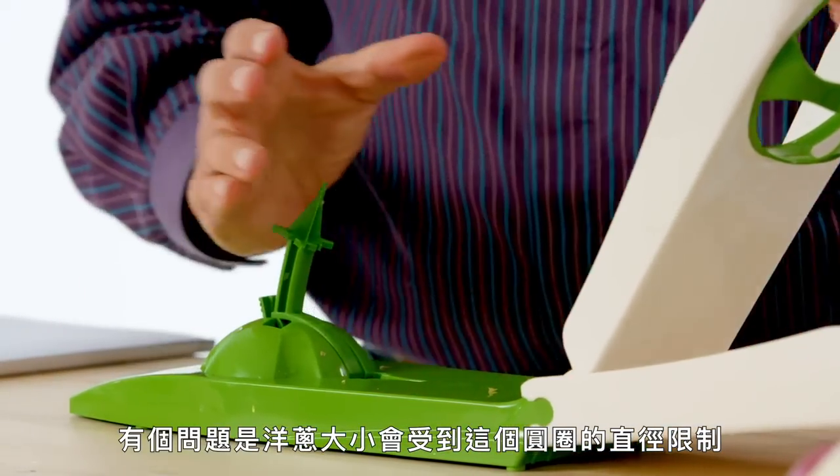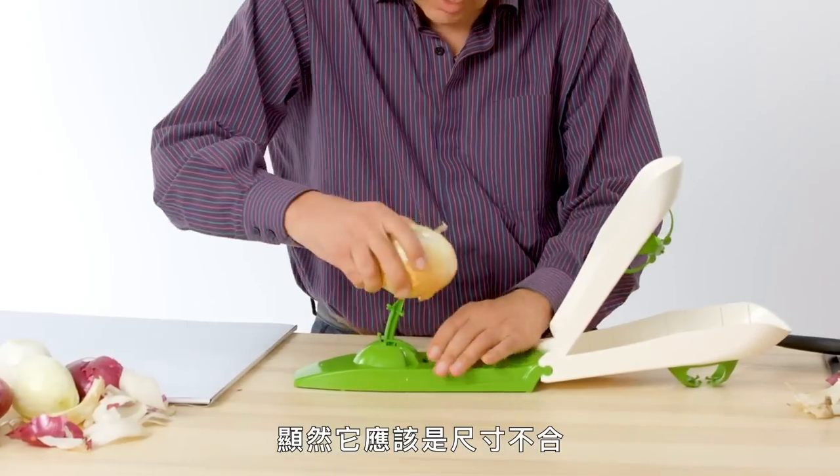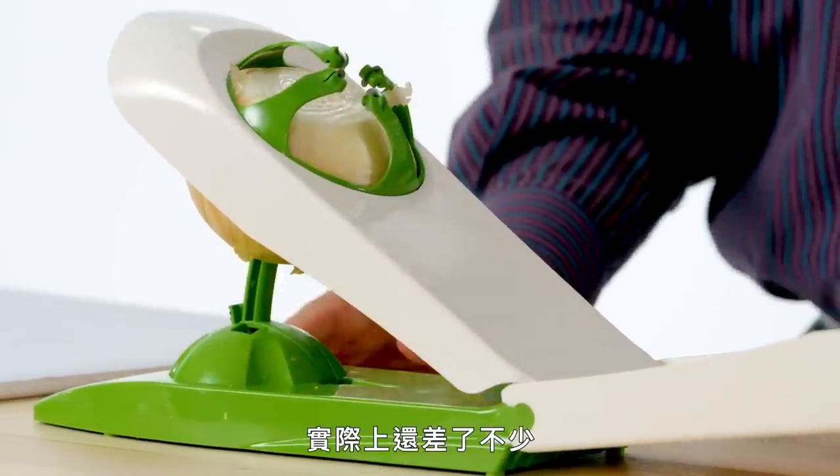The other problem we may see is that the size of the onion is limited to this circle, to this diameter. So I'm going to try a large onion, which is not an unusual onion to buy. It's probably going to be obvious that this is not going to fit. It actually misses by quite a bit.